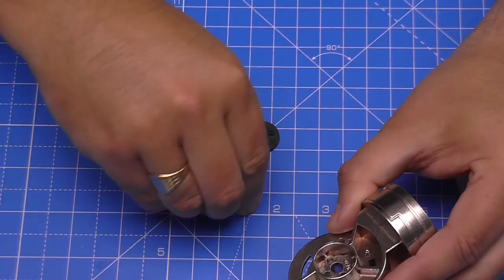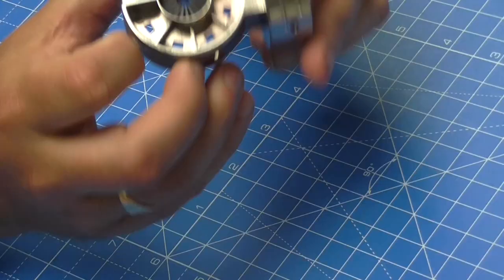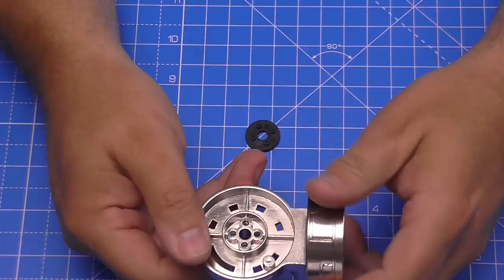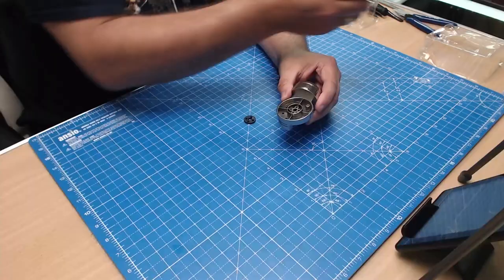And we put one in this side first, making sure that it goes in and it's fitting flat. It's going to be a bit of a tricky one to put in, actually. There we go. And that's fitting lovely and flat in there. And then we just do the same on the other side here. This one's not so deep a recess, so it'll be easier to get it in.